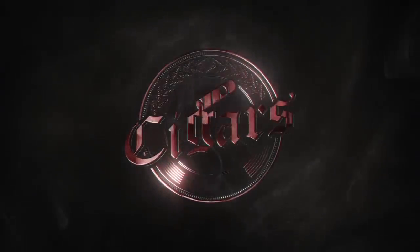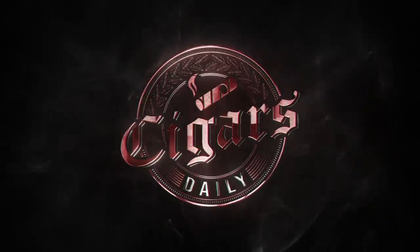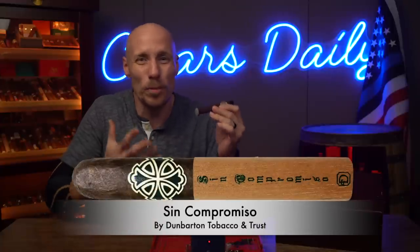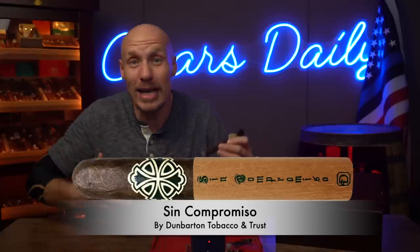Hey everybody, I'm Tim and today we got to talk dry boxing and you're watching Cigars Daily. For this video I'm puffing on Dunbarton Tobacco and Trust Sin Compromiso, a powerful bold blend that's exactly the kind of thing you might want to think about dry boxing depending on the time of year. That's what we're going to get into right now, so let's dive right in.